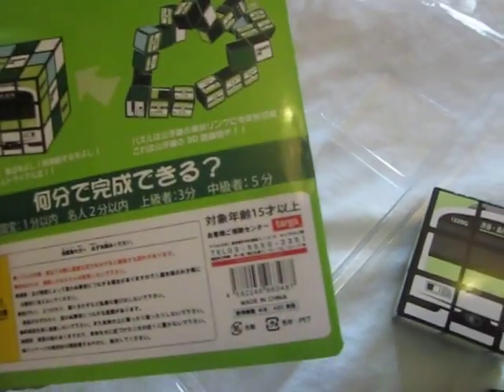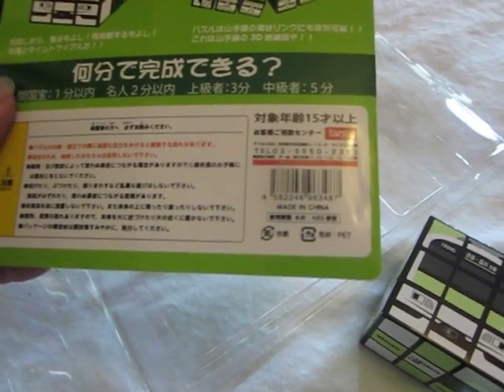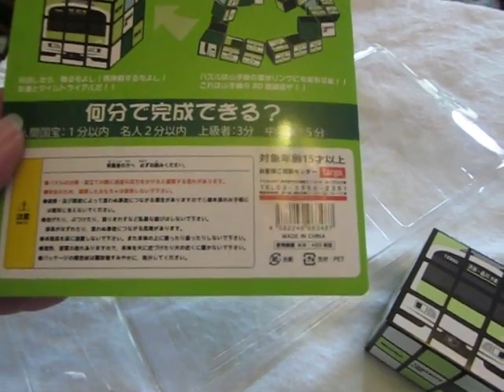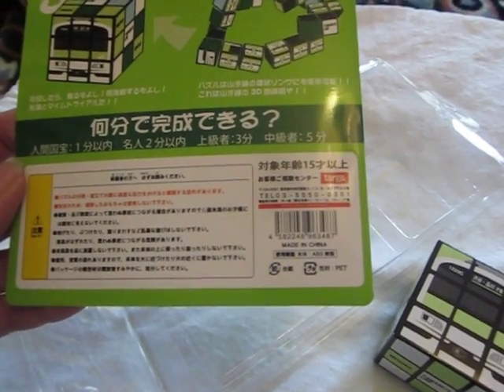There's a date, or something — 000799 — not sure what that means. Of course, it's made in China. It gives you a telephone number. But other than that, I can't read any of it.